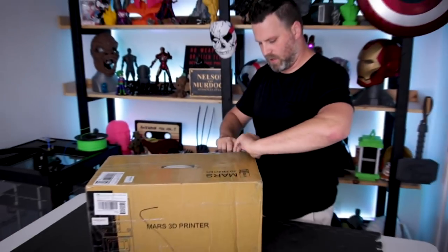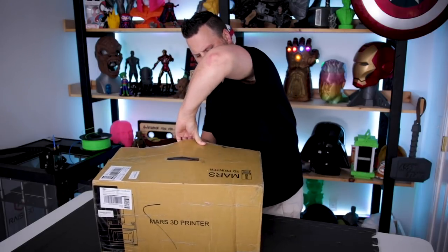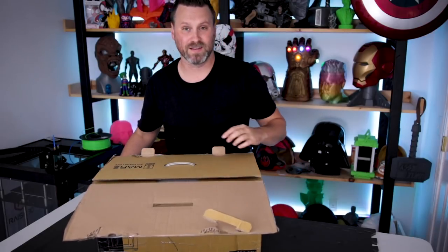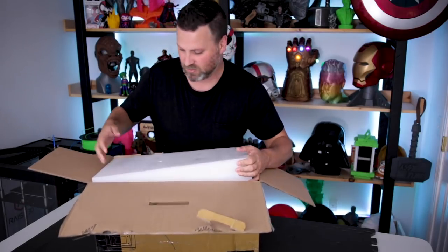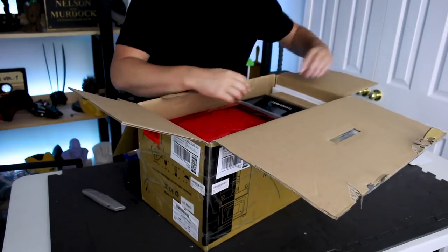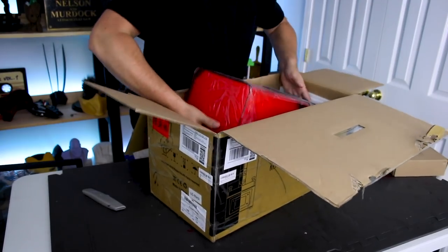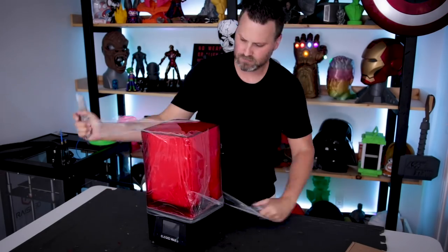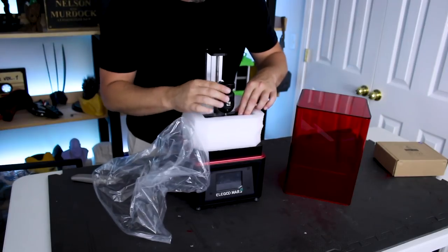Alright, so let's get this unboxed and set up. First of all, this is very nicely packaged and shipped. This was sent over by Elegoo themselves. I've heard nothing but great things about it over on the Elegoo Mars Facebook group, which is about 800 people strong — I'll include links to that group below. It came with a user manual, which is nice. I'm really digging this red acrylic top. They did a great job on the packaging.